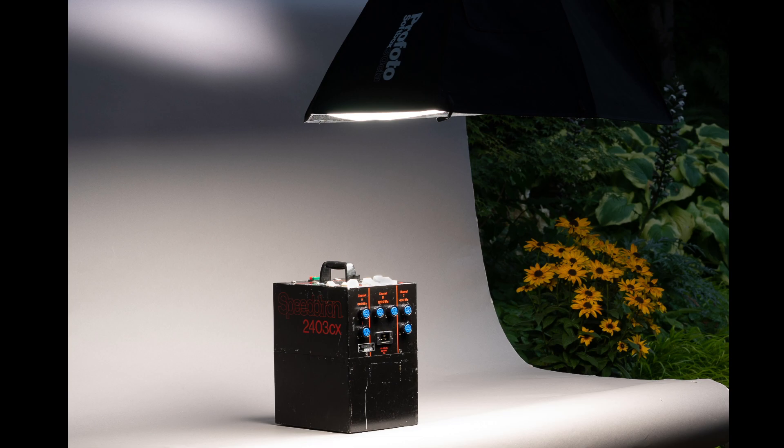It's in perfect working shape, cosmetically beat up a little bit. It goes all the way down to 50 watt seconds for one light — so 2400 watt seconds down to 50 watt seconds. That is a fair amount of range and a fair amount of different opportunities you can get from one of these older, professional, still-working, albeit big and heavy packs.